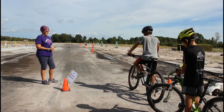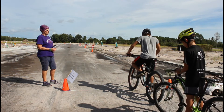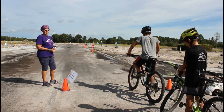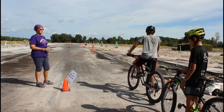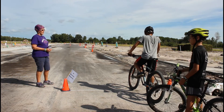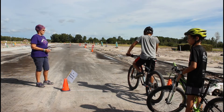We're going to do starting and stopping now. We've already learned our power pedal, so we're going to get in power pedal position and go to the first stop sign. Bicycles are vehicles, so we have to obey all the laws as well. When you get to a stop sign you have to stop, look left right left, before you can go again. Go ahead sir.